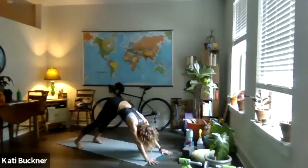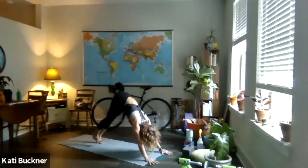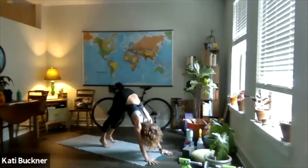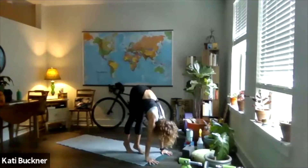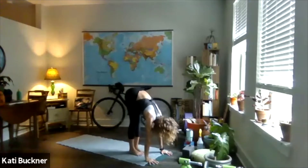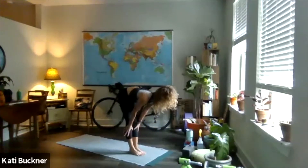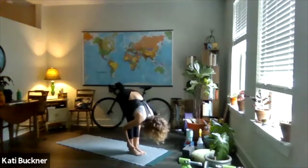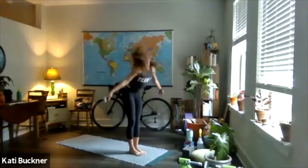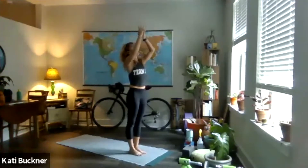Walk your feet closer to hip distance. Take a big breath in and just sigh. We'll lift the feet and take eight to ten tiny steps — an intentionally slow way to travel to the top of the mat. When you get there, inhale, half lift. This is about buying health, so don't skip it. Exhale, fold. Inhale, rise up. Sweep your arms high. Exhale, hands to heart. Take a big breath in and out.